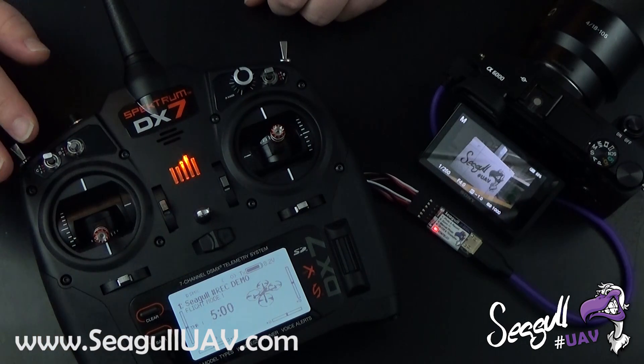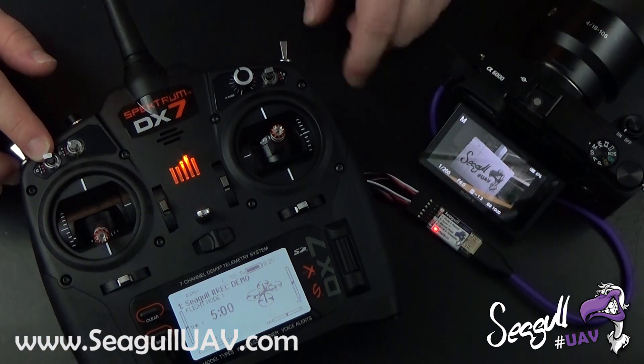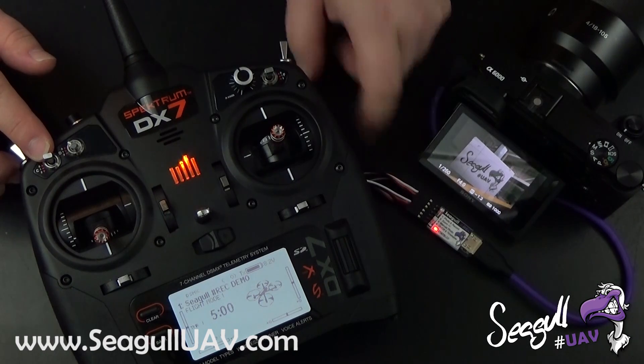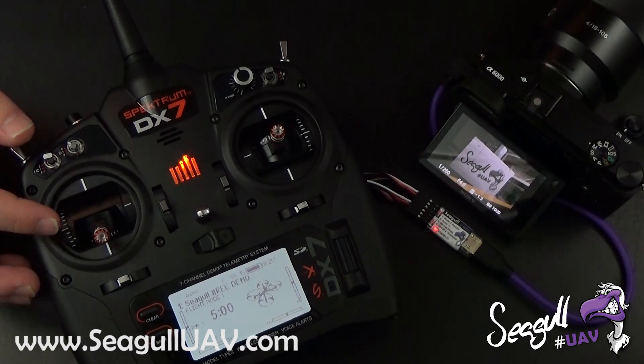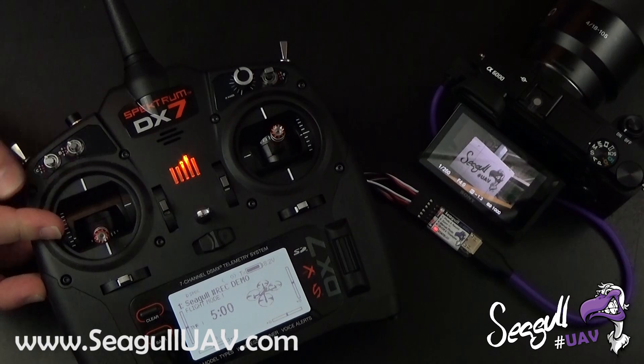This switch, the first one over here, is configured to channel 1 on Siegel Rec, which is our photo and video record control. Let's try and trigger a photo with the AF-T mode. The AF-T mode is our one-second pre-autofocus followed by the shutter.